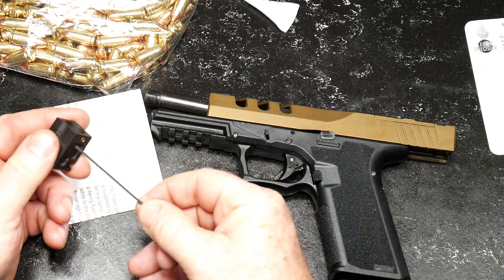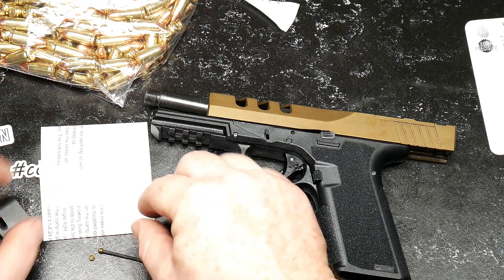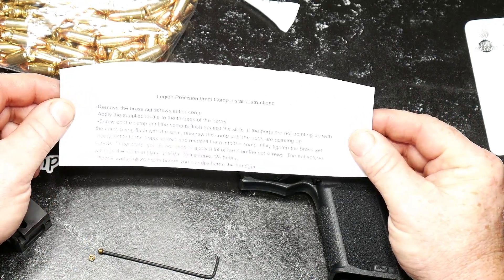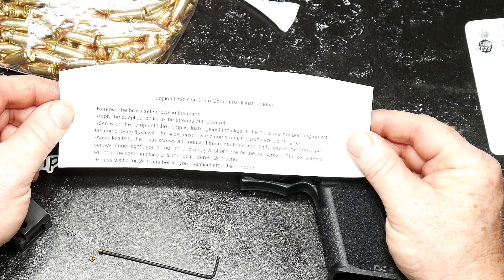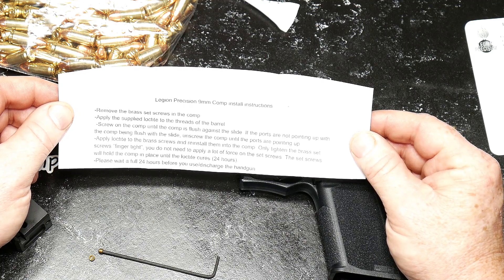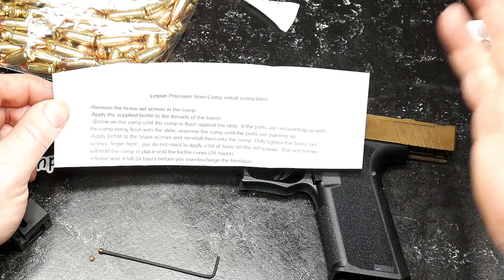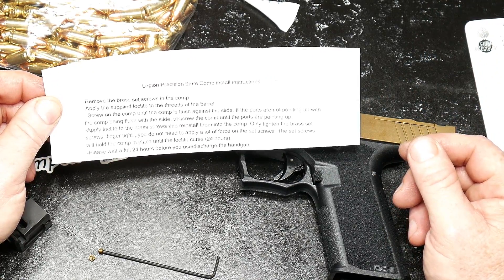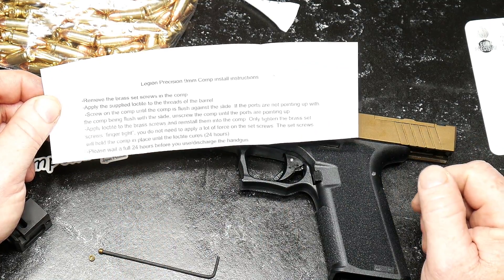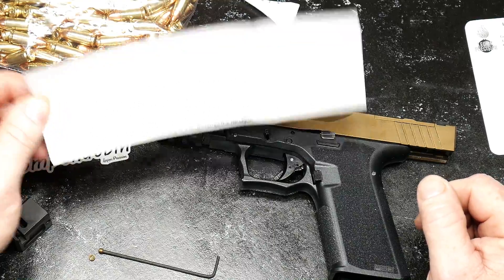Let's read the directions. Legion Precision nine millimeter comp: Remove brass set screws in the comp. Apply the supplied Loctite to the threads of the barrel. Screw on the comp until the comp is flushed against the slide. If the ports are not pointed up, unscrew the comp until the ports are pointed up. Apply the Loctite to the brass screws. Reinstall to the comp. Only tighten the brass set screws finger tight — do not apply a lot of force. The set screws will hold the comp in place until the Loctite cures — 24 hours. Please wait the 24 hours before you discharge your handgun.